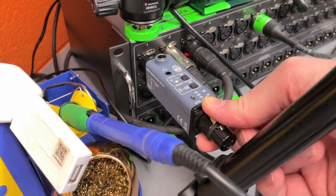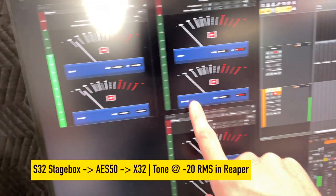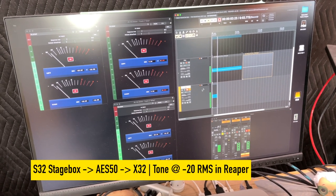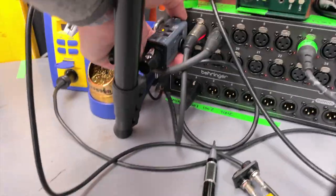We'll repeat the exact same process for the S32 stage box. This one is connected to the X32 over AES50 — so it's AES50 from the S32 to the X32, then USB into the computer from there.